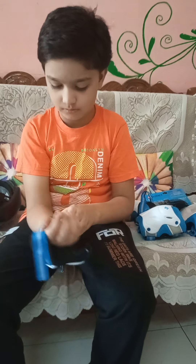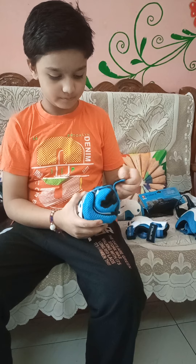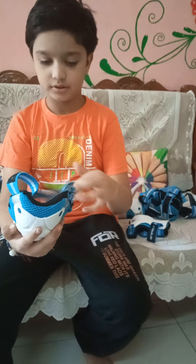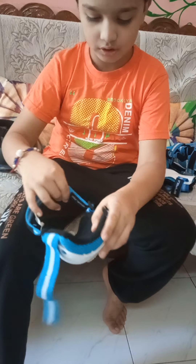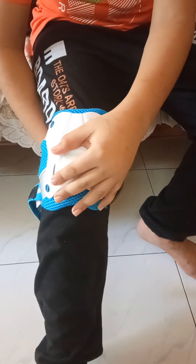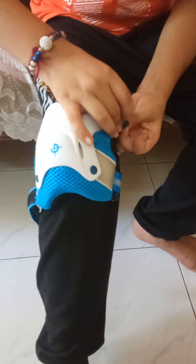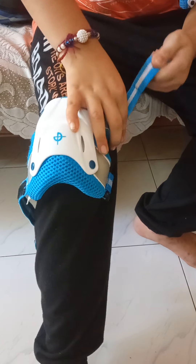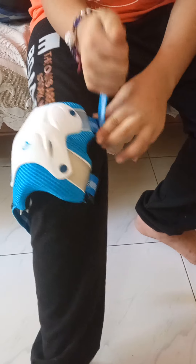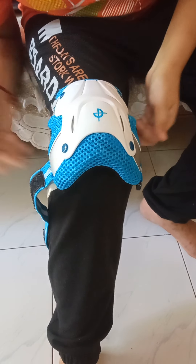Now I will tell you about the knee pads. These are the knee pads. We have to wear them on our knees, like this. We have to make them into a roll. It is a type of elastic, so we can stretch it.